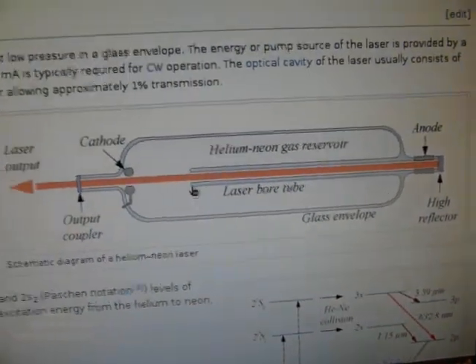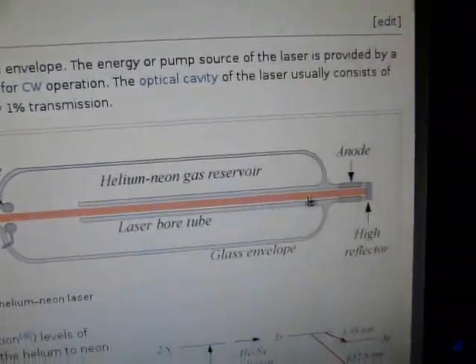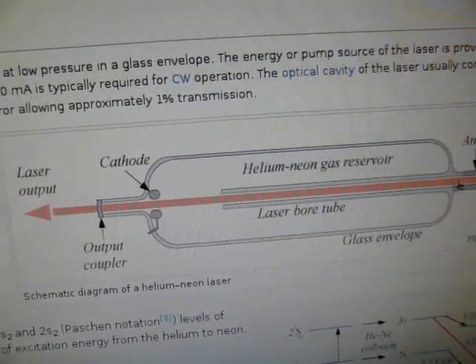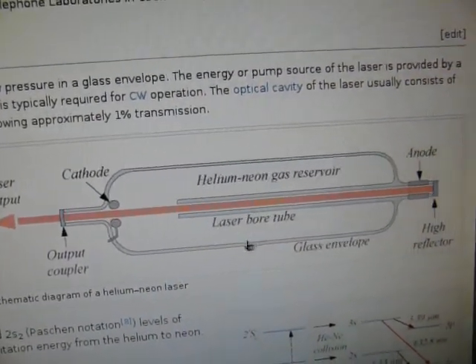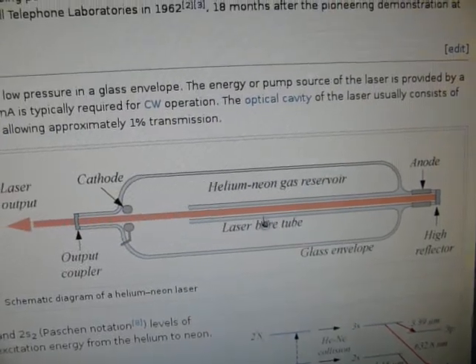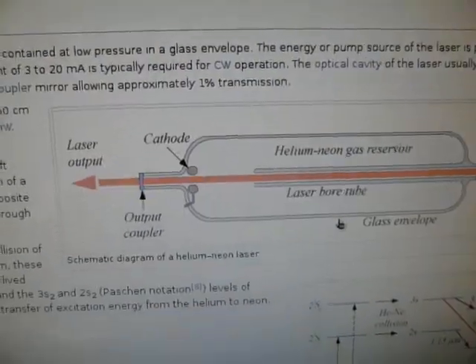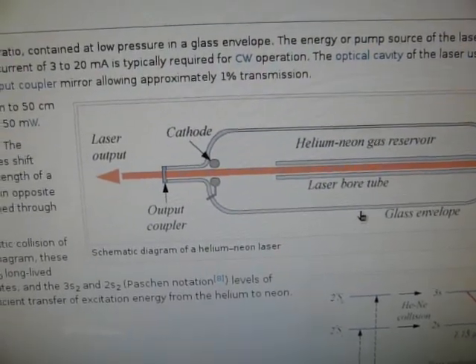Go figure. The Wikipedia article pretty much shows exactly what you see here. You've got your anode, cathode, the gas reservoir, the two mirrors — the half-silvered and the full-silver mirrors. Let's proceed.